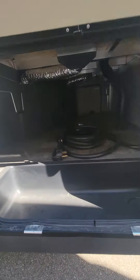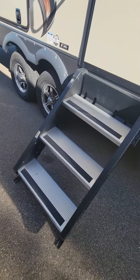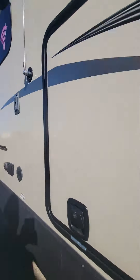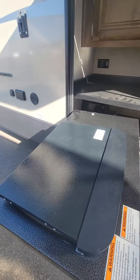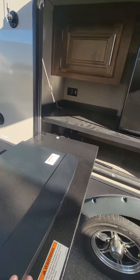Got pass-through storage all the way through — nice placement for all our tools. Solid steps, and this has a gas shock so it's nice and light. We got the outdoor kitchen here too with our barbecue grill that swivels out. It doesn't look like they used it at all — it's in phenomenal shape.